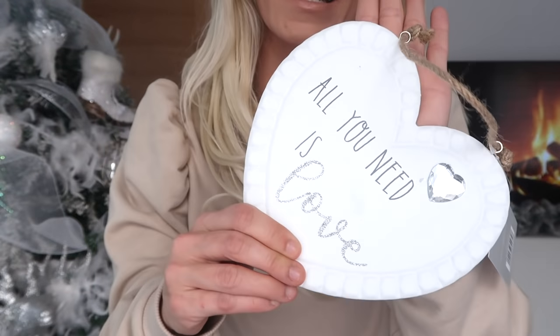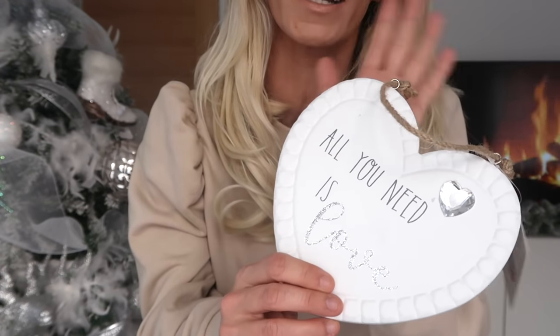Then I've got a little sign — I've actually already got this sign in my house, on the door of my utility room, and I just absolutely love it. It's so cute, only £1.99. It says 'All You Need Is Love' — what a true saying. It sort of bulks out the hamper but makes it look pretty at the same time. It's great for hanging on a door or something like that.